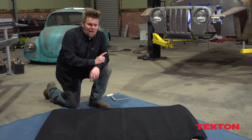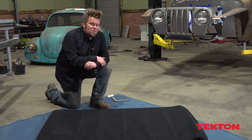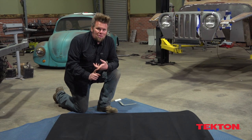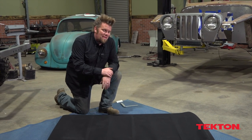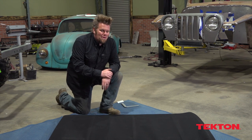Somebody put in the roof of that Willys wagon a 1980s-style pop-up glass sunroof, which is the stupidest thing I've ever seen in my entire life. I don't know whether the original owner that I bought this truck off had it put in there already, but if he put that in there, he didn't deserve to own this truck anyway. I'm glad I took it from him.